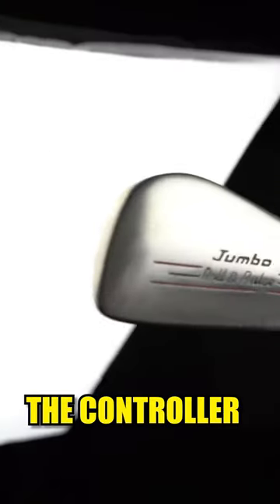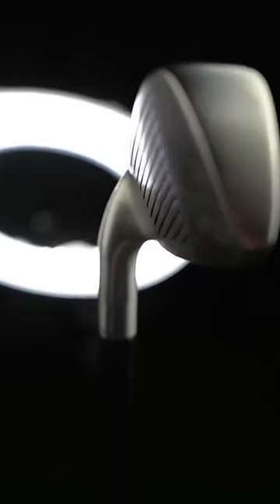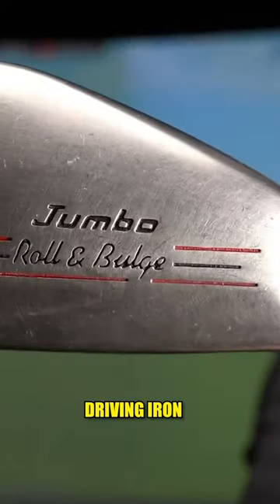This is the controller jumbo bulging roll driving iron — it is humongous. Bulging roll is technology that we have in drivers, fairway woods, hybrids, and driving irons, but not to this extreme.